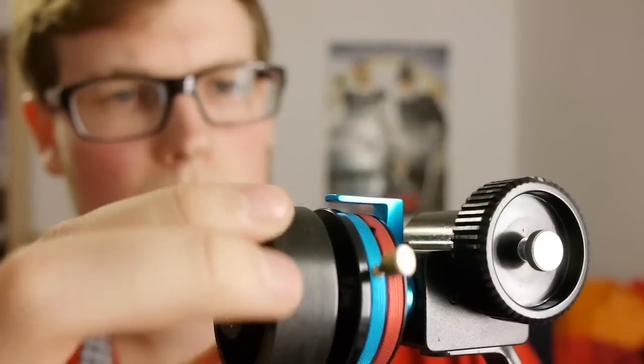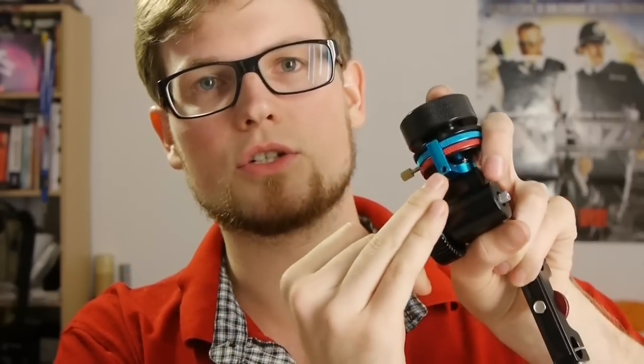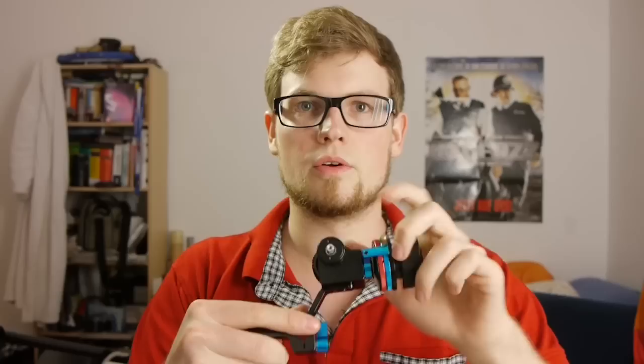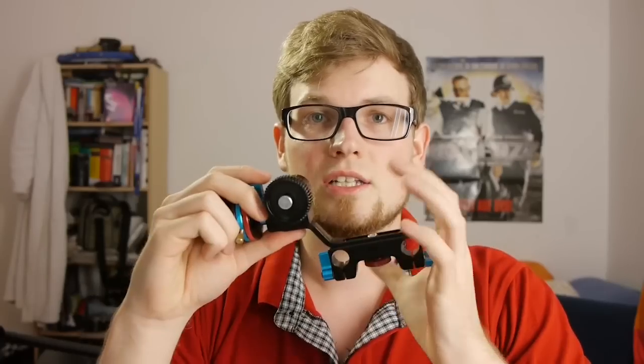This is one of the reasons I bought this follow focus — I really wanted hard stops. If you don't like where the stopper for the hard stops is positioned, there's a little allen screw here. You can loosen it with an allen key or allen bit, move it where you want, and tighten it again to adjust where the stopper sits.